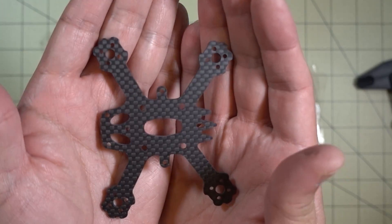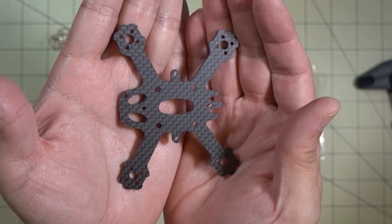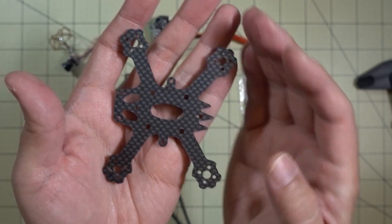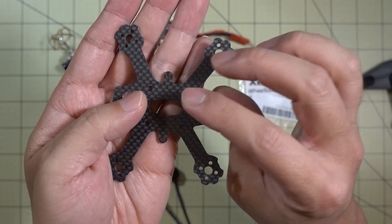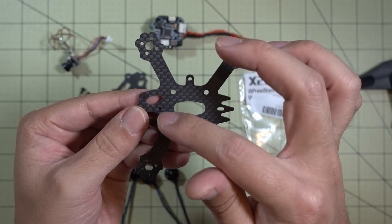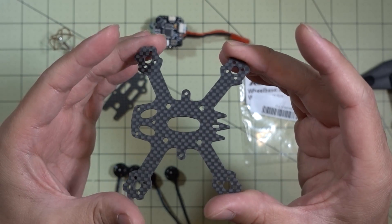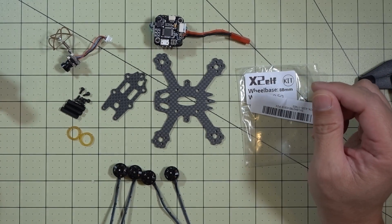This was actually pretty cheap — I bought two of these because they were only about six or seven dollars. They sold out right away, so I think they're currently sold out. I'm going to order more when they come back in stock because I prefer this H-style frame where the camera is up front versus on top — I think it's a little bit more protected. But again, this is going to be a pretty simple build like my other ones.